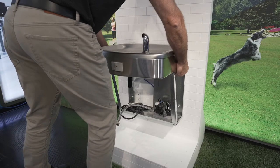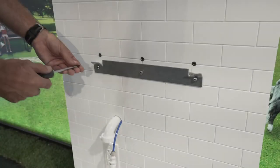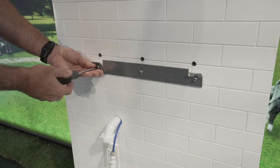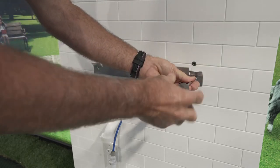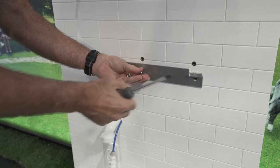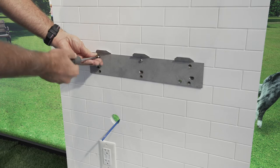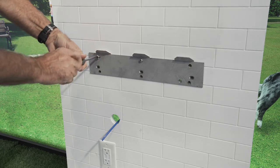You are now ready to remove the existing fountain. You may be able to use the existing hanger bracket depending on the model being replaced. If not, loosen the screws and remove the bracket.